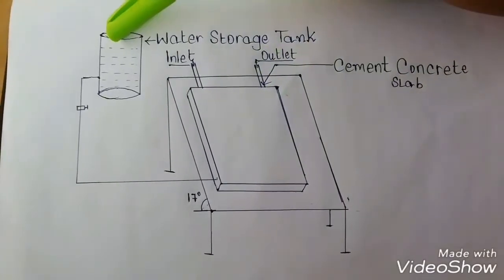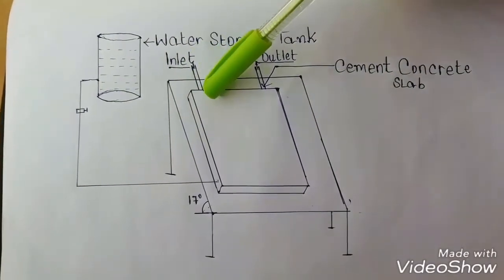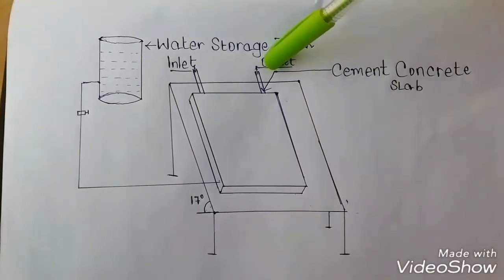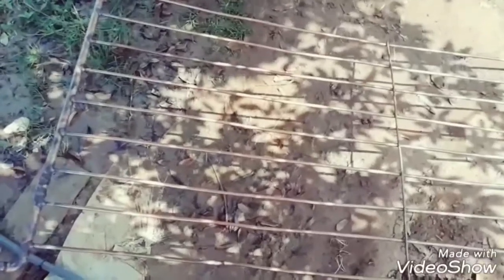From the storage tank, water is passed to the inlet. After the completion of the process, hot water is collected at the outlet of the tube. The copper tubes are enclosed in the concrete slab. For this setup there are 9 tubes in total — 2 are inlet and 7 are output tubes.